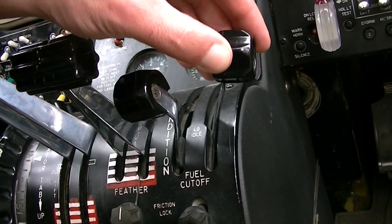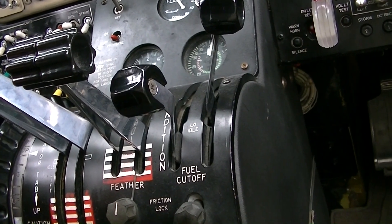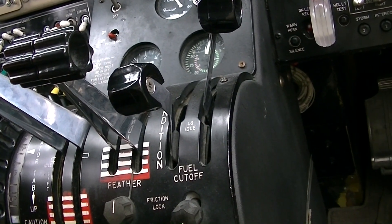The last control is the fuel control lever. In the lower position, the fuel is cut. Move it upwards and fuel flows to the engine at idle.